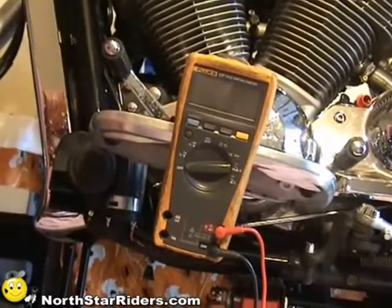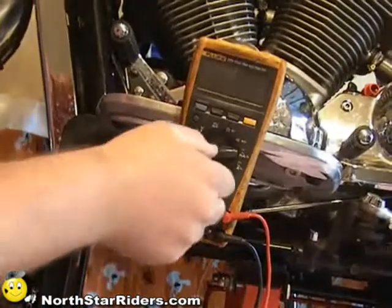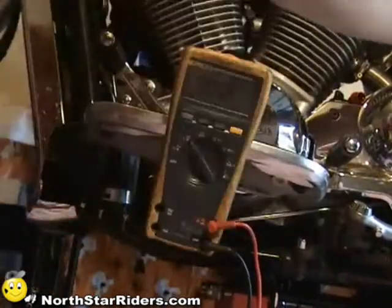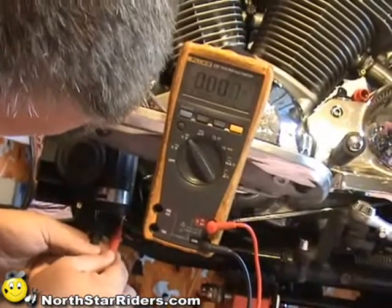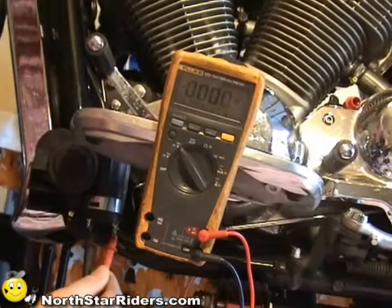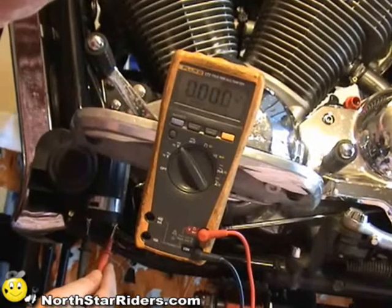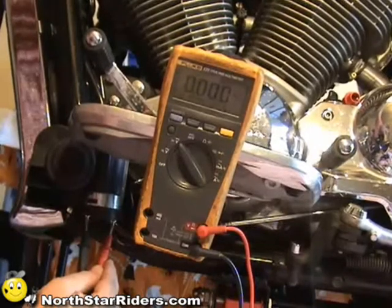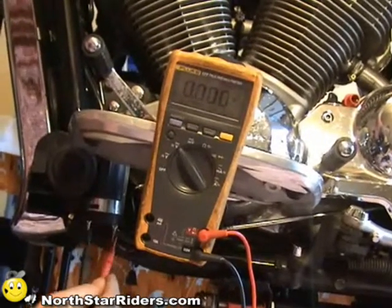Now we're going to check our power and ground going into the horn. We're going to check the volts through our voltmeter. The key is already on so I'm going to hit both my ground and my power at the horn and hit my horn switch. I'm getting no reading — connected with my voltmeter at my two points and no reading.